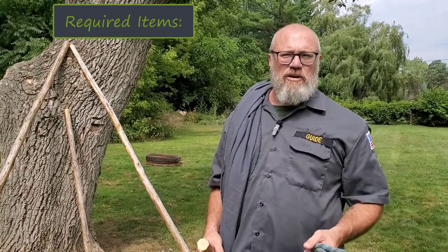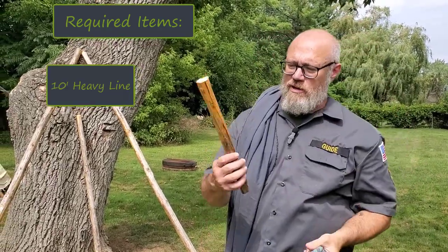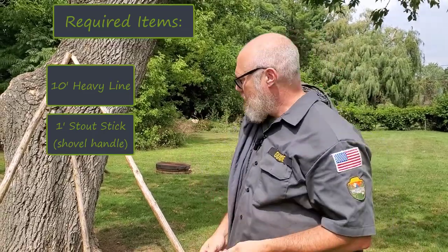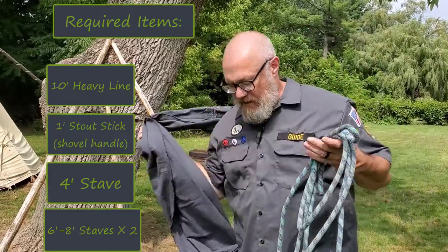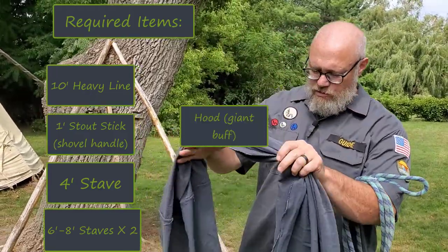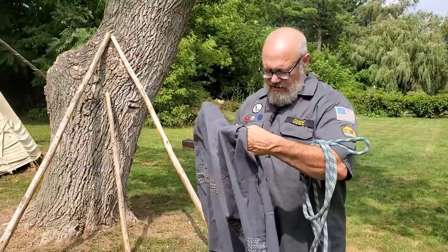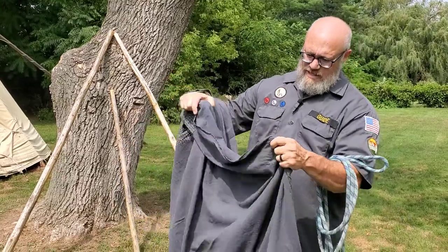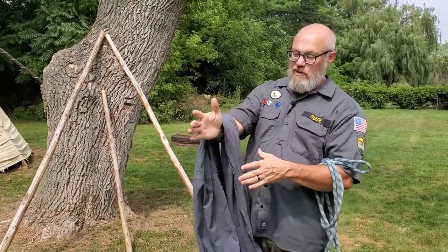You can do that with a little bit of paracord or about a 10-foot section of heavy rope and a one-foot piece of stick. Sometimes I use the handle on my shovel. Then you need a four-foot stave and a couple six to eight-foot pieces. And then you're going to use your uncivilized hood — a square piece of cloth sewn into a hoop. This one's cotton. You can use this for a towel, a pillow, emergency clothing, or you can make a chair out of it.